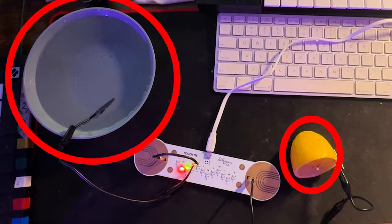I believe this is where this controller really shines, because how else can you make music with lemons and water? So that's my quick look at the Playtronica Touch Me MIDI controller. Thank you so much for being here — I have links in the description including a Patreon. I really appreciate you being here. Thank you for watching, and I will see you later.